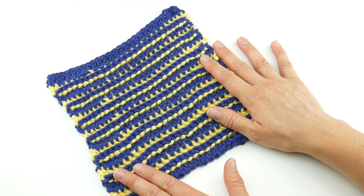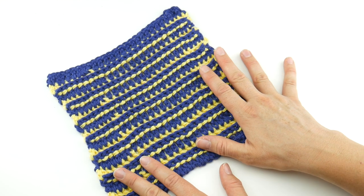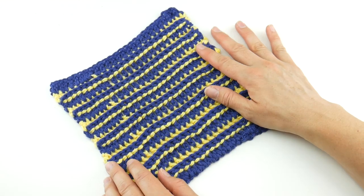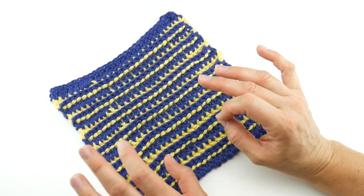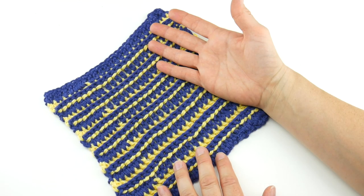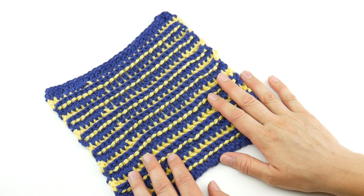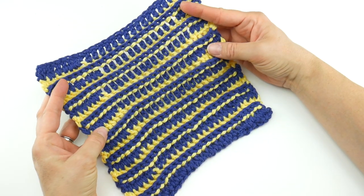If you haven't joined our Ravelry group, you can hop on there and connect with other makers. It's a really positive spot where, if you're working on the crochet alongs, you can share photos and get help. If you're on social media, use the hashtag FiberFluxCowl. It's been a ton of fun to see all the colors everyone is picking. Without further ado, let's jump right in and crochet this dishcloth.